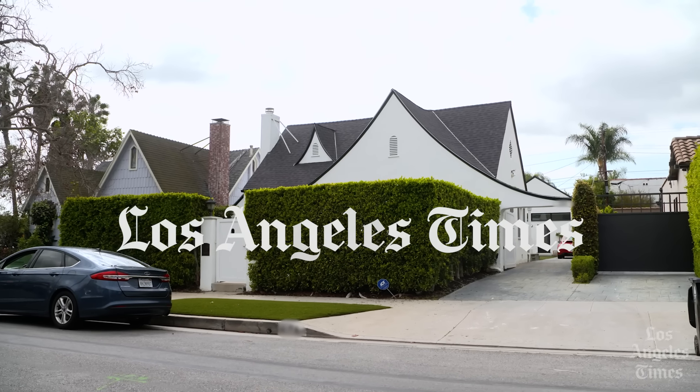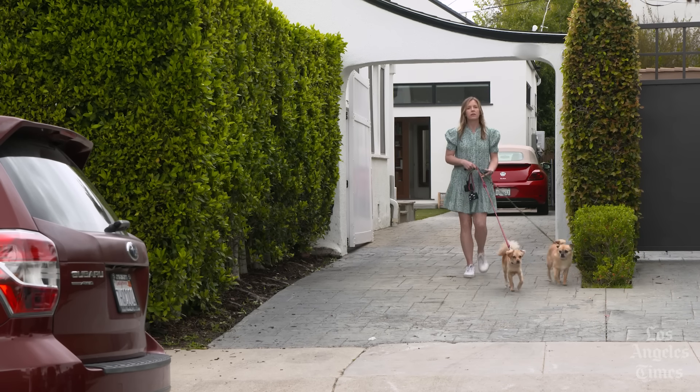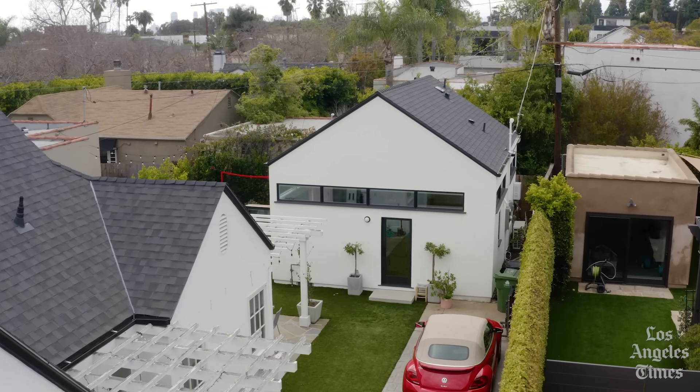I live in the Fairfax district, which is pretty close to the corner of Fairfax and Melrose, not far from West Hollywood. I decided to build an ADU shortly after purchasing my home, which was my first home.